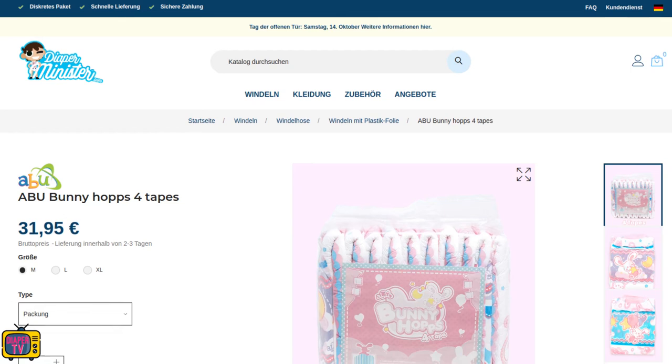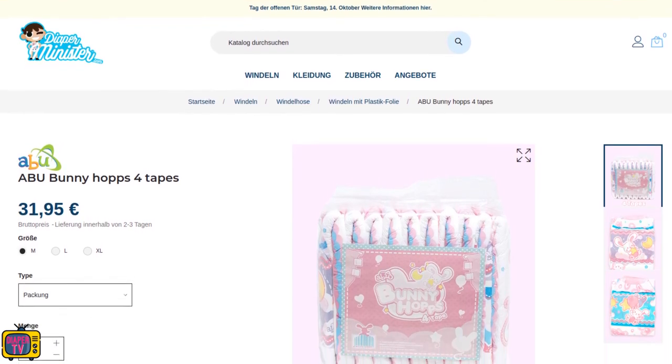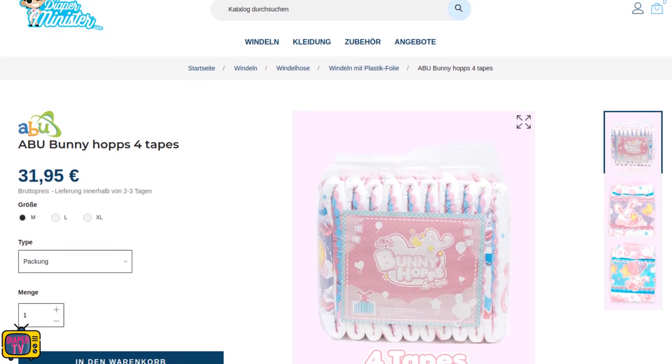But there is also good news: the Bunny Hops with four adhesives are available again. I think that will please the majority of you. At least according to your comments, most of you prefer four glues instead of two.